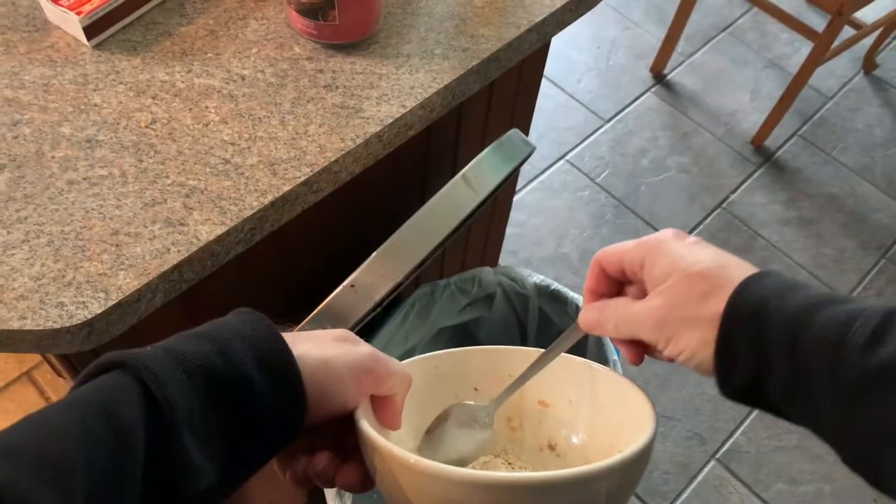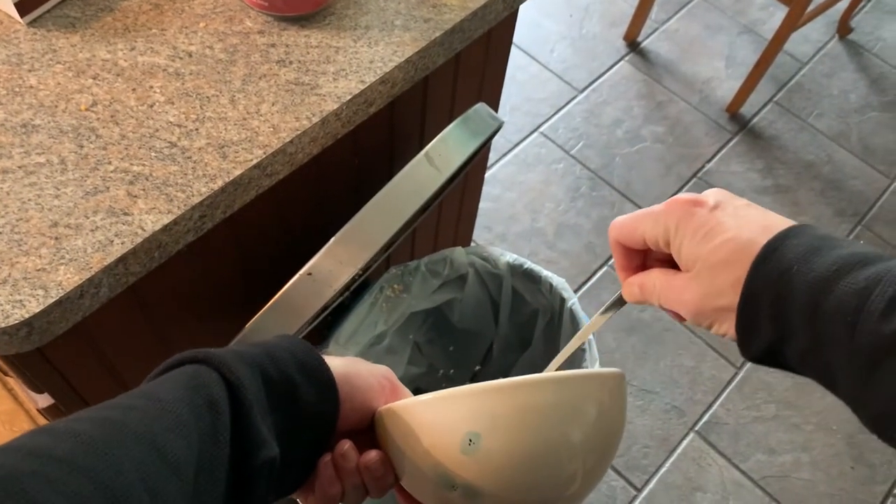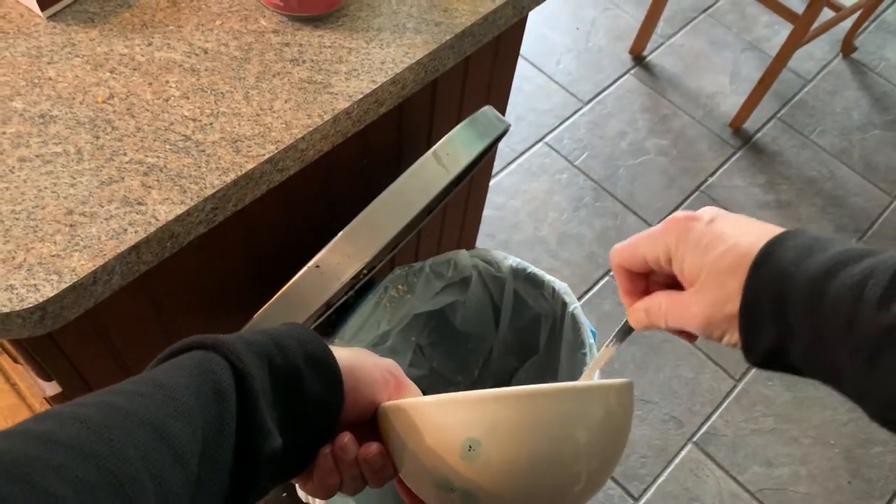Now obviously with your pots and pans, you're going to have to wash those by hand, but do make use of your dishwasher. When loading up your dishwasher with plates, it's important to dry scrape them. There's no need to pre-rinse or pre-soak — that just uses up more energy.